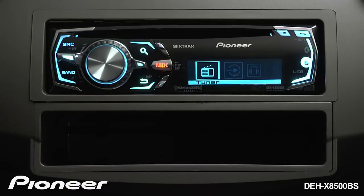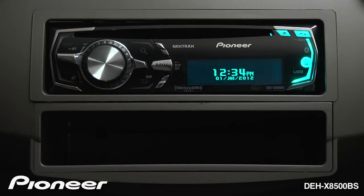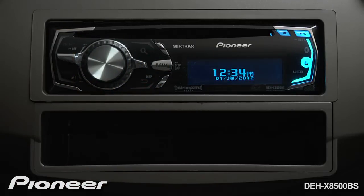When we hit source, we're on our tuner. When we press and hold to turn the radio off, we see the clock instead of the demonstration mode.